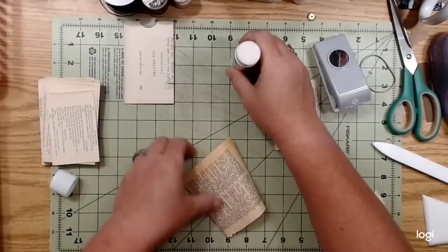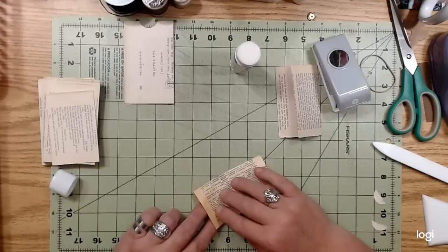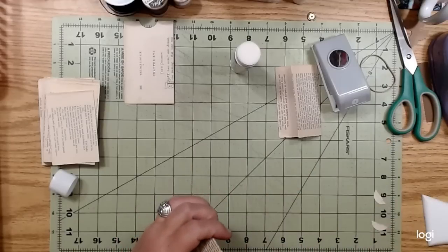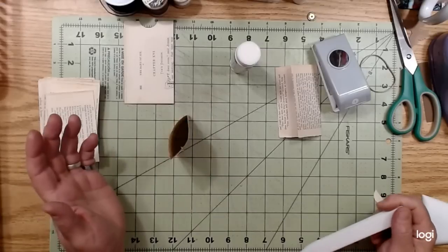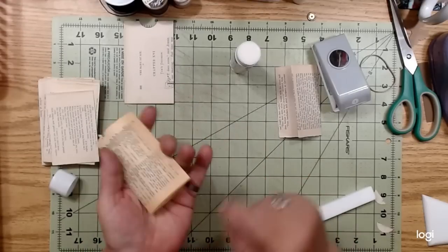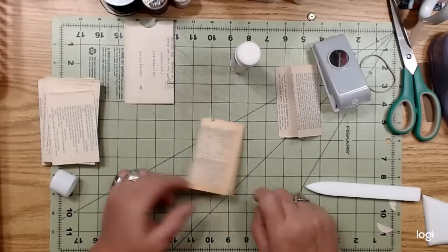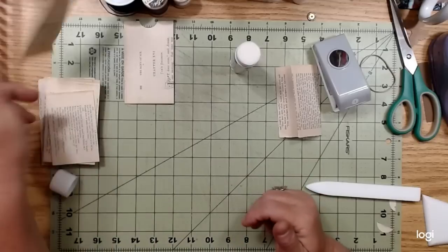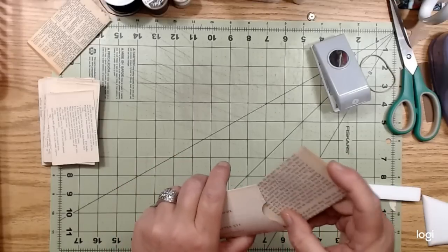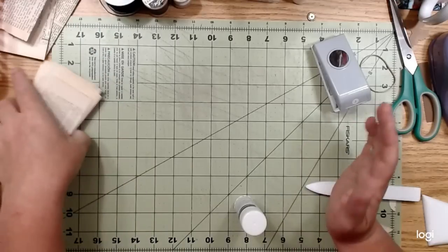Just apply some glue onto that short side and then fold this down. I do like to take something and open that up and set it up to dry just to make sure I don't glue it shut. Then just run a little bit of glue inside there. You can run a stitch across that or whatever - it's just a way to use up some book pages and make some little easy pockets you can put journaling cards in. Add a little tab on the top - makes it easy. That's just one little, easy envelope.